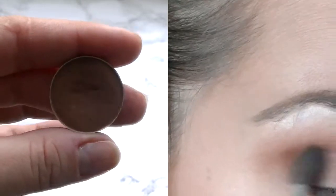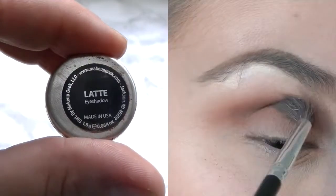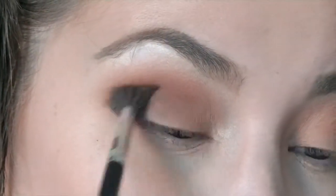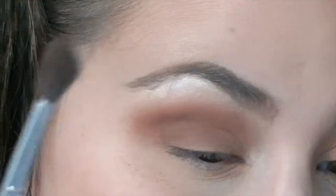Now we're gonna go in with Makeup Kit eyeshadow in Latte and just follow the hollows in the outer V, but not in the inner corner of the eyes.